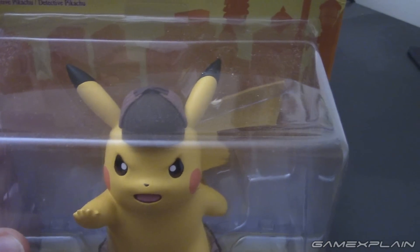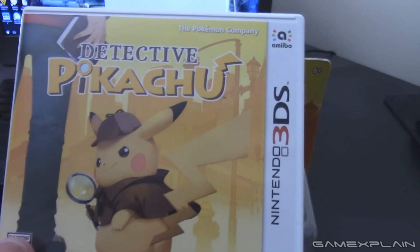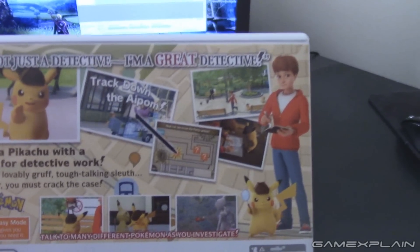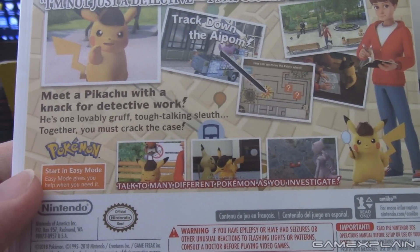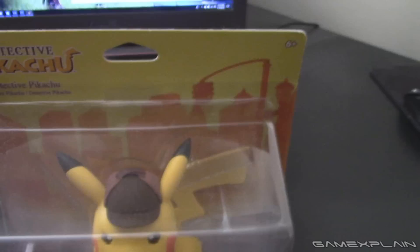This thing is huge! We also got the game itself. As I showed off earlier, we got that classic box art — not yellow like it is in Europe, but that's the way it goes sometimes. Back of the box art, he's just not a detective, he's a great detective. Lovably gruff. Let's just see a few more details about it.